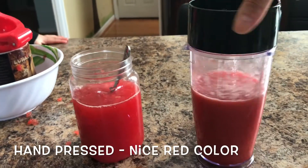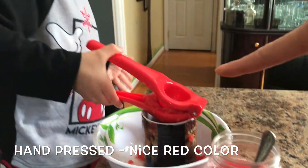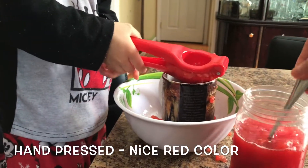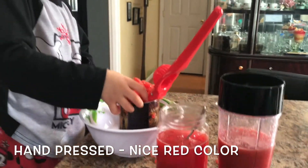This is mine — I put it in the blender, so I blend it up. And this is Samuel; he presses it with the garlic press using his hand to press the juice. I'm using the blender, so we can taste the difference between the juicer and the blender.